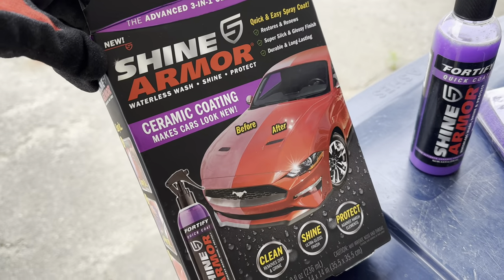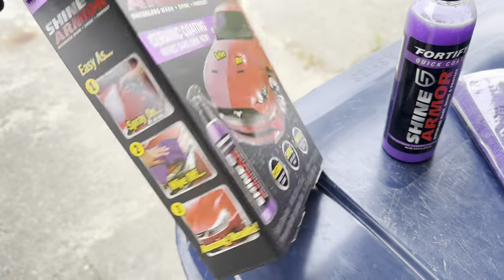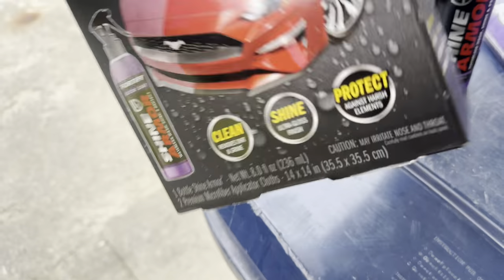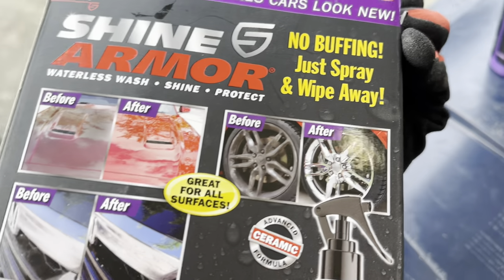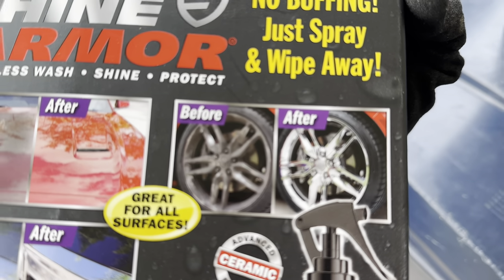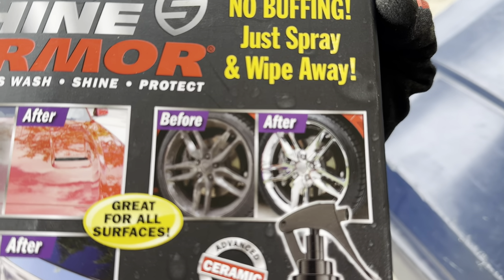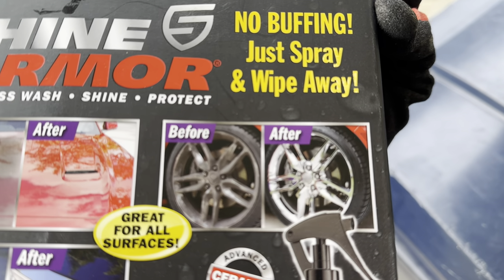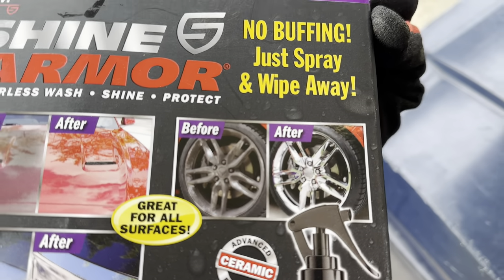Right here on the package you see a car that looks pretty dull, and then they use this and you get a really good shiny gloss on there. I saw on the back here they show wheels, and that's what got me inspired — I want to use this on my tires. I'm hoping it keeps my tires shiny and makes my wheels a little cleaner. So I'm going to use this on a couple of my wheels and see how they look.